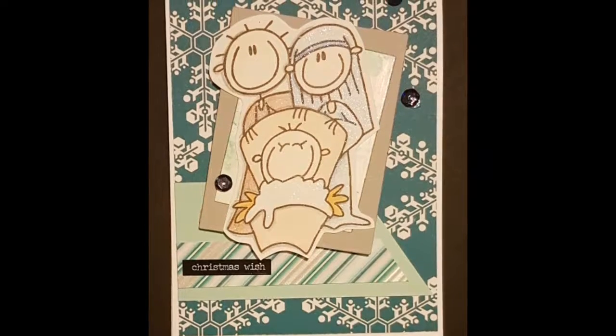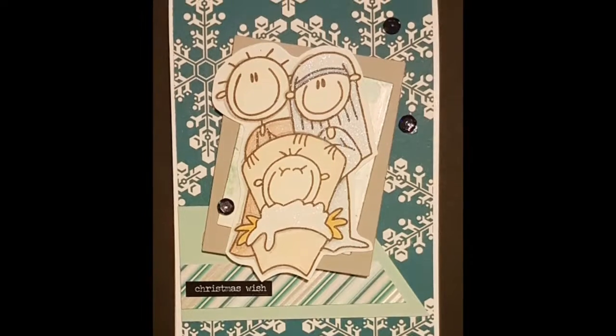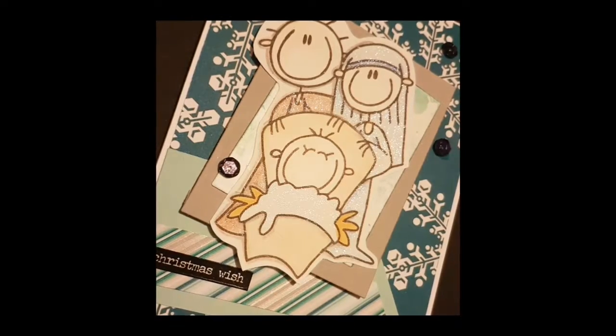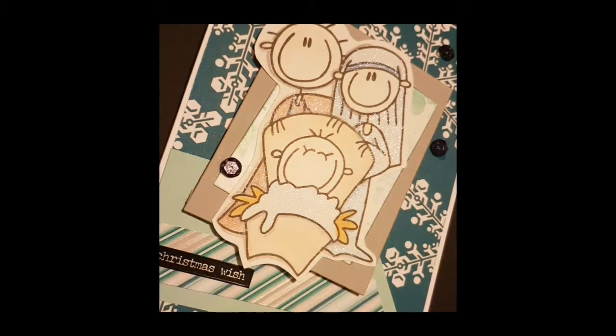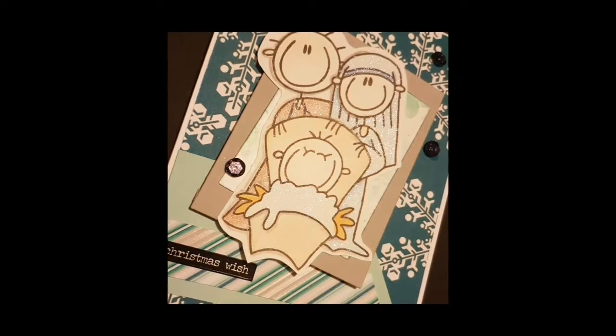I just wanted to pop in and say Merry Christmas to everyone. I hope you have a great Christmas season and thanks for joining me for my Advent card making series — I really enjoyed making them. Please do give me a thumbs up if you like this, and until next time, Merry Christmas and bye bye!